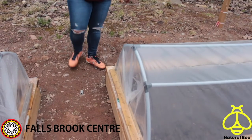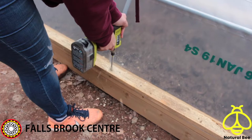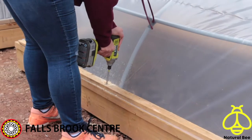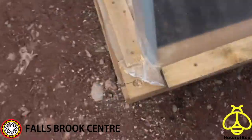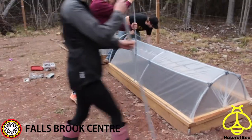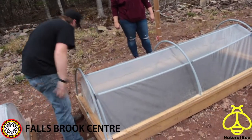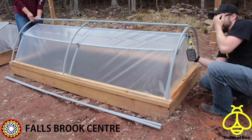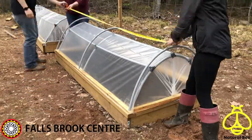For the second hoop structure, use the wood drill spade bit an inch from the center structure. Drill through the securing board and into the base of the 2x4s. Repeat the process of securing the PVC with screws and taping the top joints. You will not be able to drill through the center top hoop for the side PVC supports — skip that step. All other steps are identical.